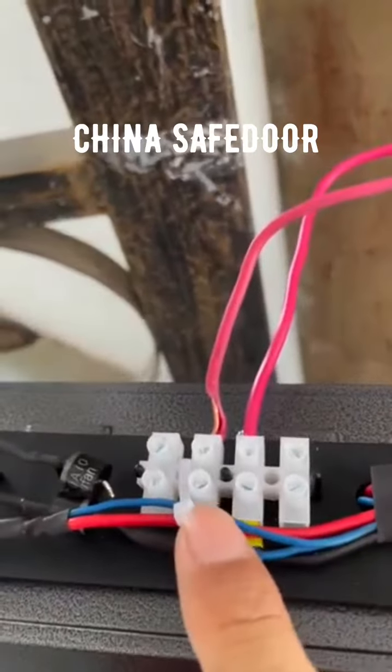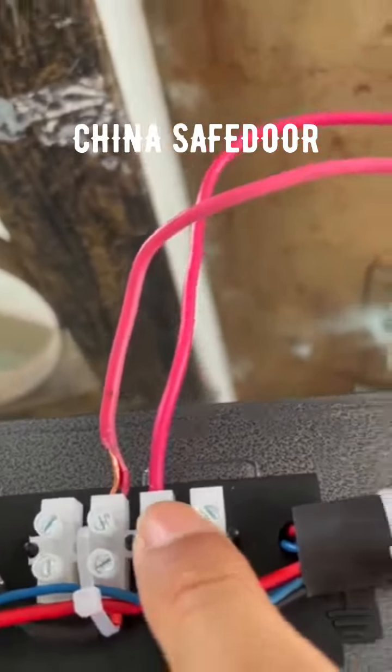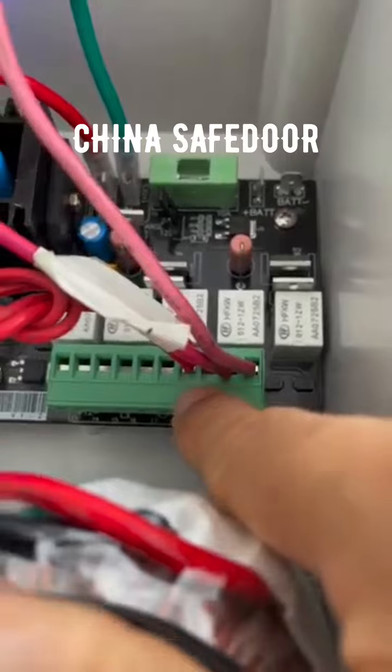Here is a connection port for the control box. The two wires connect here and to here — motor 2 and here is motor 1.